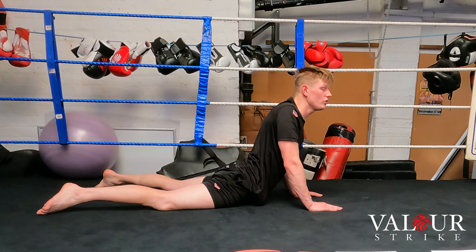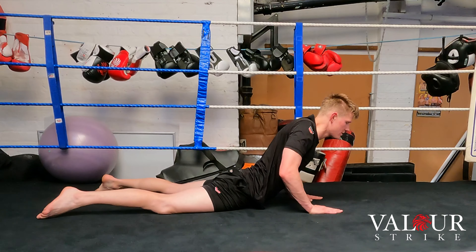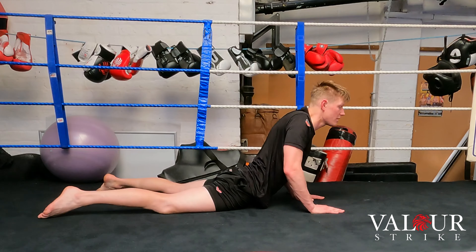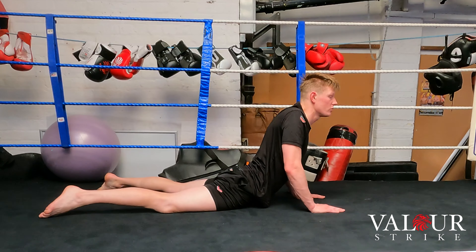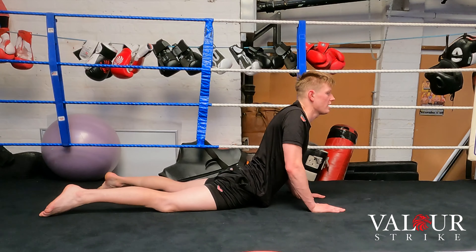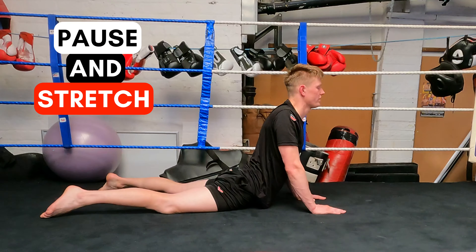Just keep it nice and tight, stretching your abs and hips, keeping everything loose. If you can't go all the way up, that's perfectly fine — we all have to start somewhere and gradually progress. If you feel the tension easing off, take a deep breath in and as you exhale go deeper, trying to get your chest all the way up.